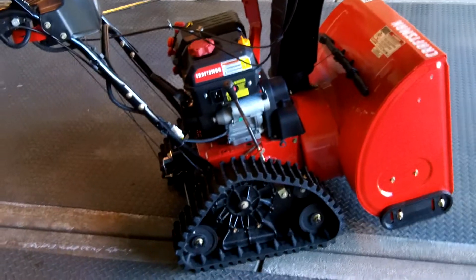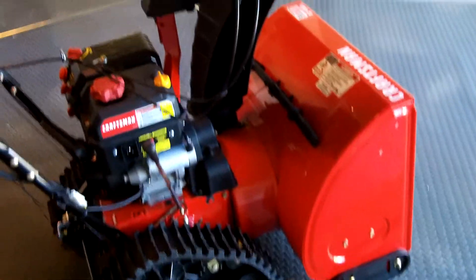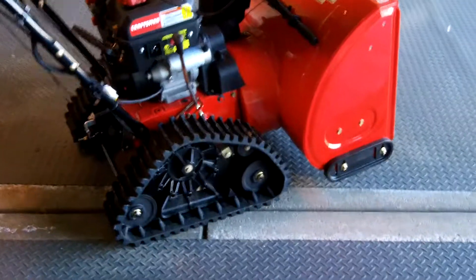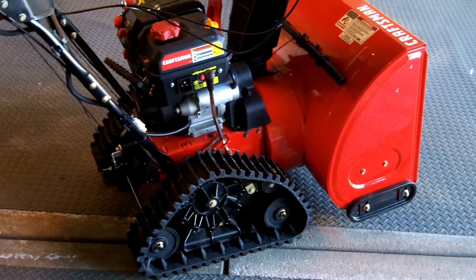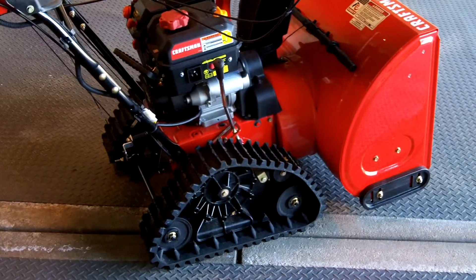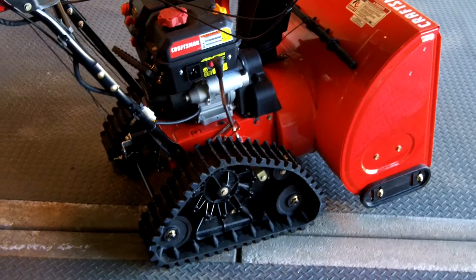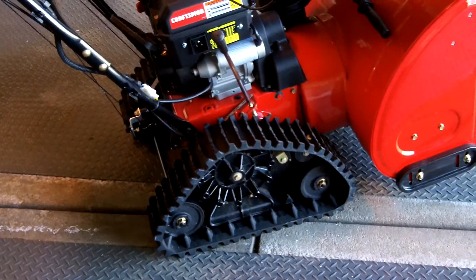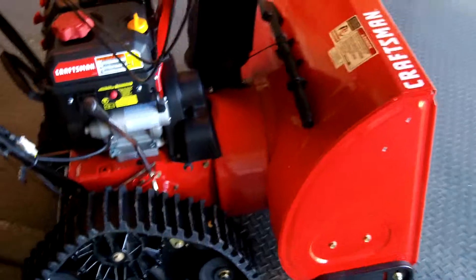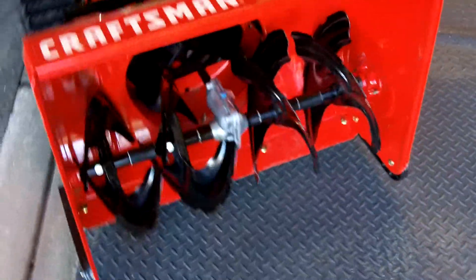Today I'm going to give some impressions of this Craftsman SP-710 Snowblower. I purchased this a few months ago. I had a two-wheeled snowblower before and was looking to upgrade and try something a little bit different. So this is a track snowblower — it's got the track system there instead of wheels. It's a little bit bigger than the old one, with a 26-inch width scoop on the front.